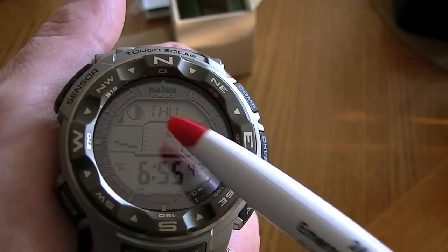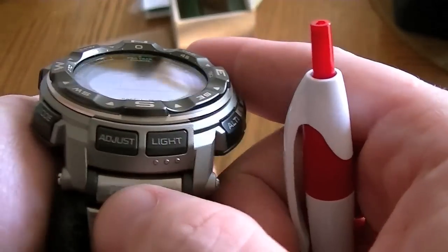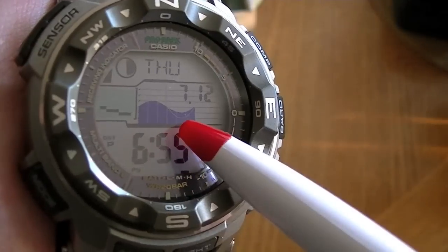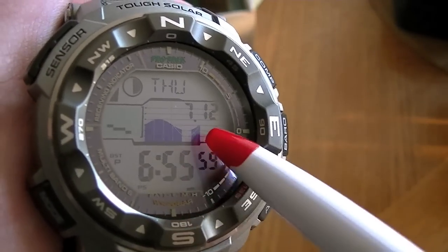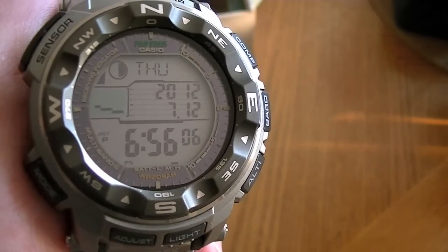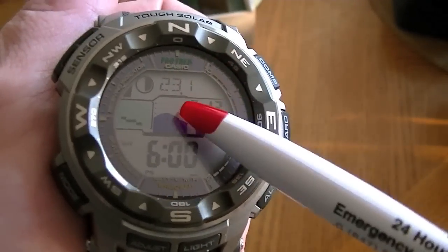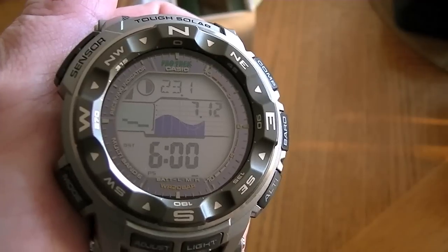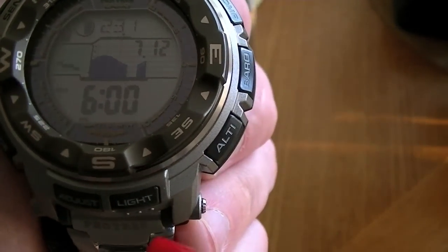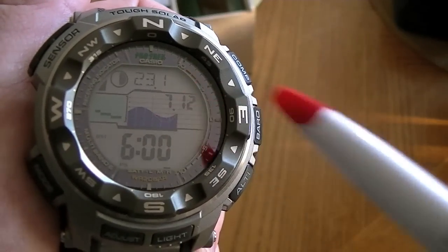This model has the moon phase and tide graphs. Right now I have it set to show the year, but if I push the adjust button I can have it show the tide status instead. So right now, if there were tides in Chicago, we would be at low tide. Since I don't really care about that being in Chicago, I usually just leave it on that display. The next screen is the tide display — this shows we were 23 days into a 28-day moon phase. The barometric trend and tide are still showing, and we still have the date.